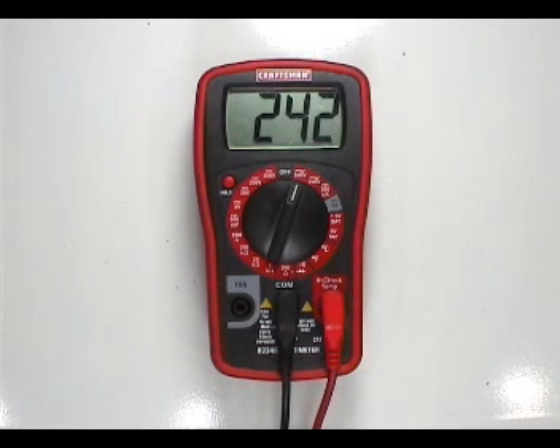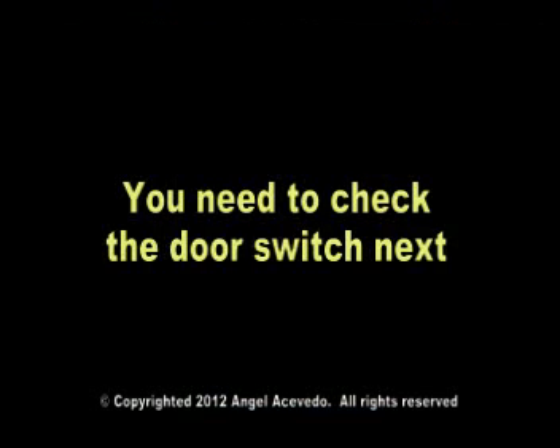If the voltages are okay, then the problem is in the dryer and you need to check the door switch next.